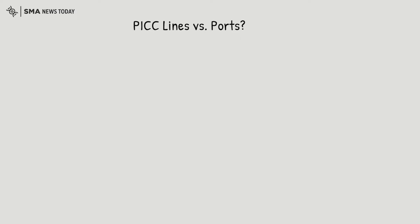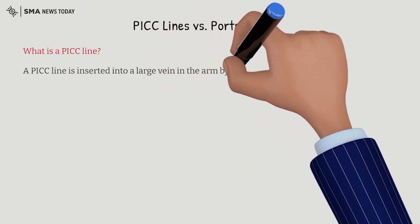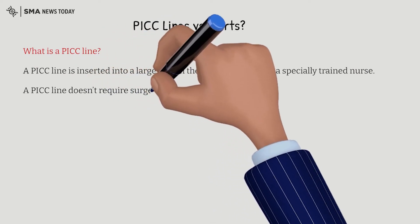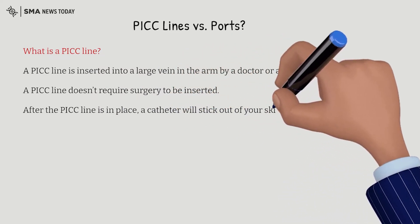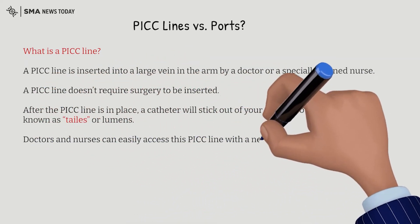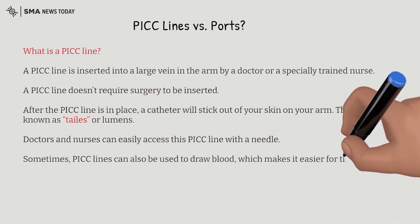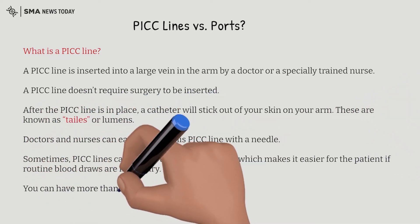Let's first start by talking about what a PICC line and what a port is. A PICC line is inserted into a large vein in the arm by a doctor or a specially trained nurse. A PICC line doesn't require surgery to be inserted. After the PICC line is in place, a catheter will stick out of your skin on your arm — these are known as tails or lumens. Doctors and nurses can easily access this PICC line with a needle. Sometimes PICC lines can be used to draw blood, which makes it easier for the patient if routine blood draws are necessary, and you can have more than one PICC line inserted if needed.